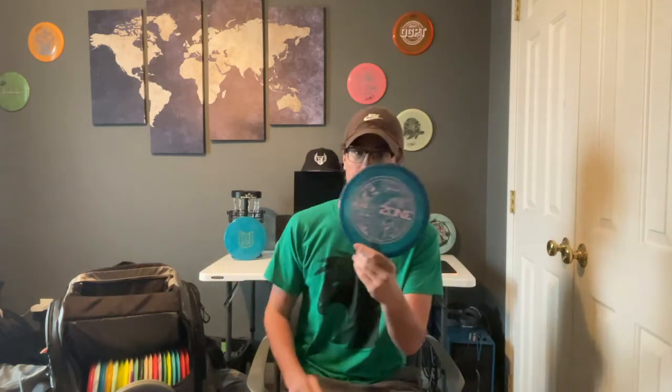Then we have my workhorse Zone — the Crystal Flex. This is from last year's Lightstone drop. I really love this disc for forehands, backhands, and any short to hyzer approach.